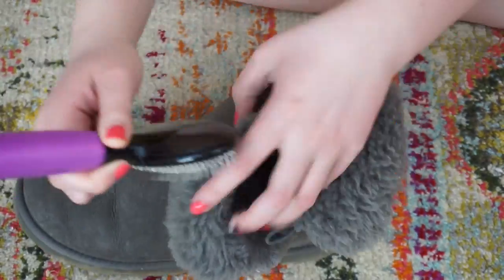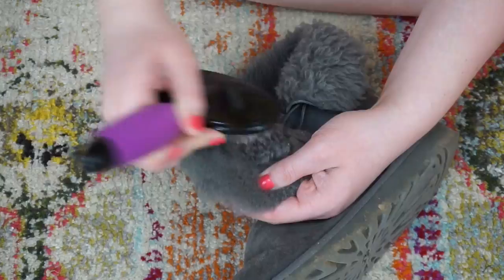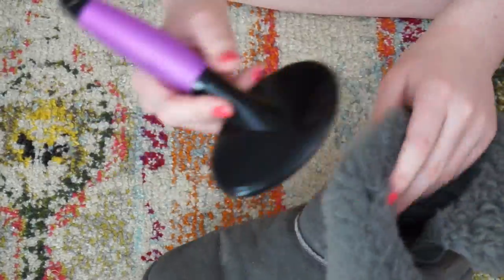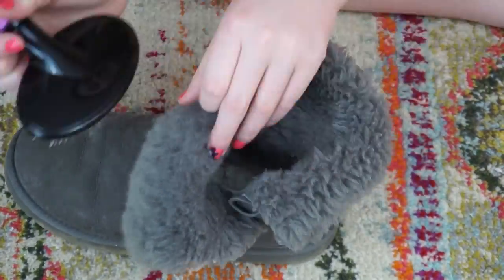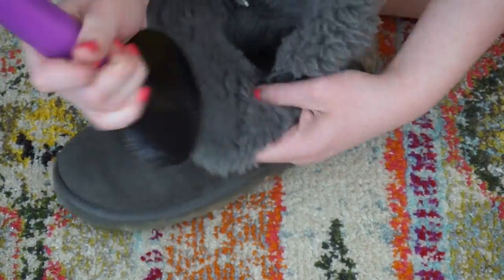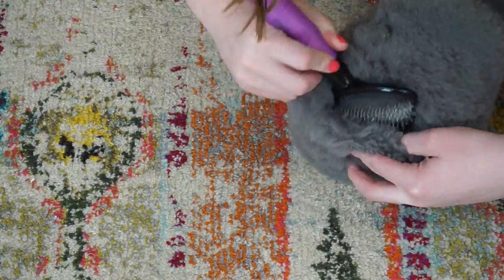So now I am just going to take my slicker brush and start at the top part of the Ugg, and then work my way down deeper into the boot. I'm brushing in short little strokes instead of doing long strokes because that's not going to really get us deep into the fur where it's attached to the boot. So you really want to brush it in short little strokes, and just take your time and work all the way down.